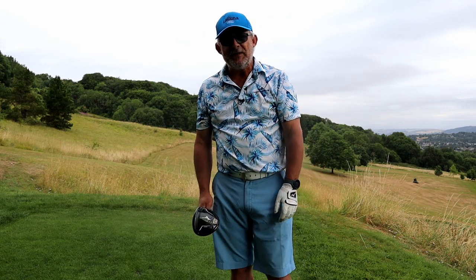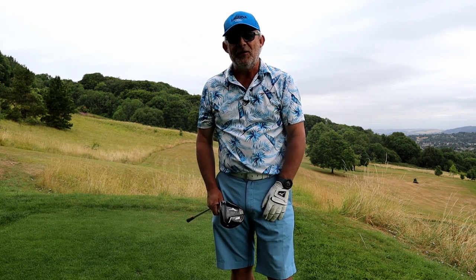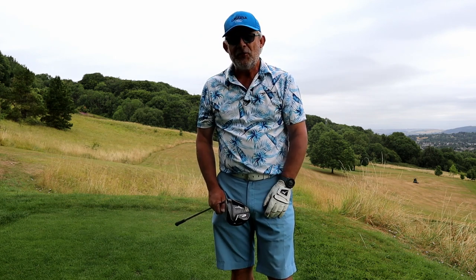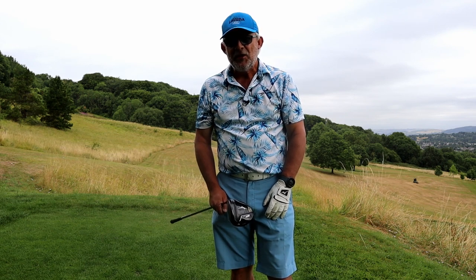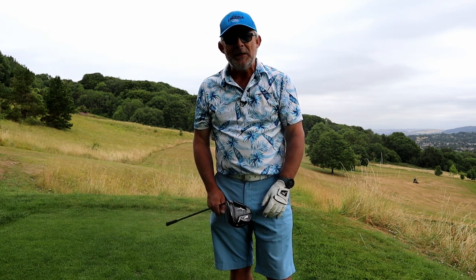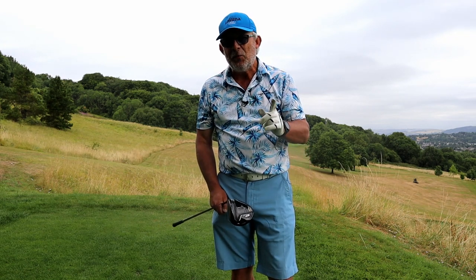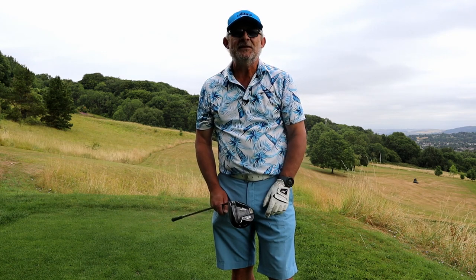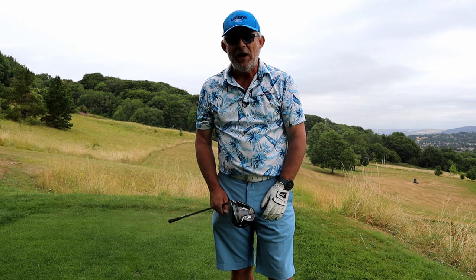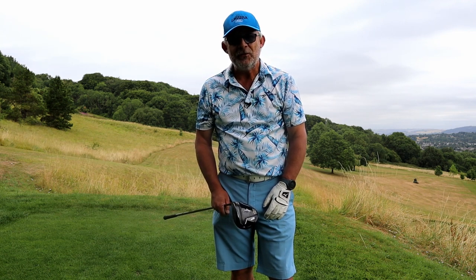That was a pretty nasty setup and I managed to drag the ball almost back on line. But that doesn't always happen. If you've got a nasty setup you need a nasty swing to get the ball down this short grass. So just be aware of what you're doing, and the way we become aware of what we're doing is a little thing called a pre-shot routine.